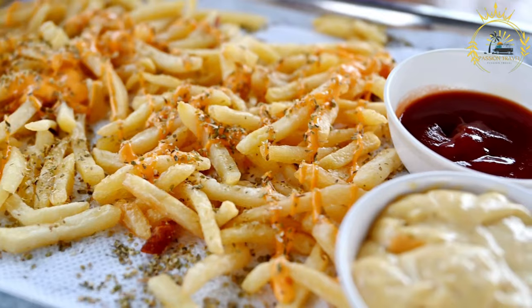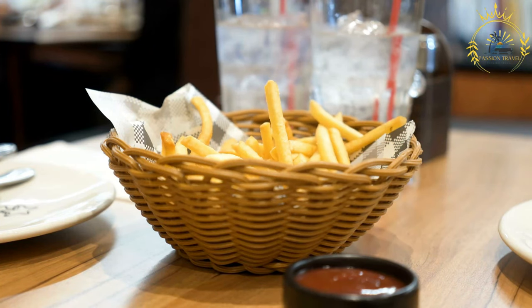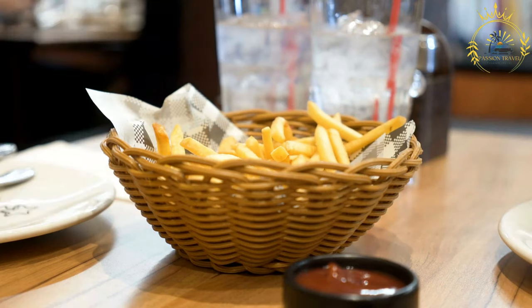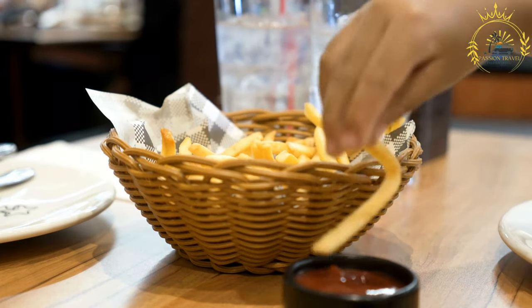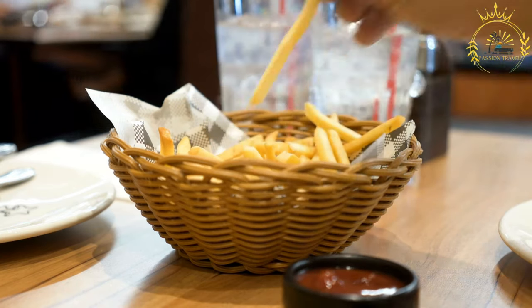Here's a basic recipe for making salchipapas. Ingredients: 4-6 hot dogs or sausages. 4 large potatoes, peeled and cut into thick fries. Vegetable oil for frying. Salt to taste. Ketchup, mustard, mayonnaise, aji sauce (spicy pepper sauce, optional), and pickled onions (optional).